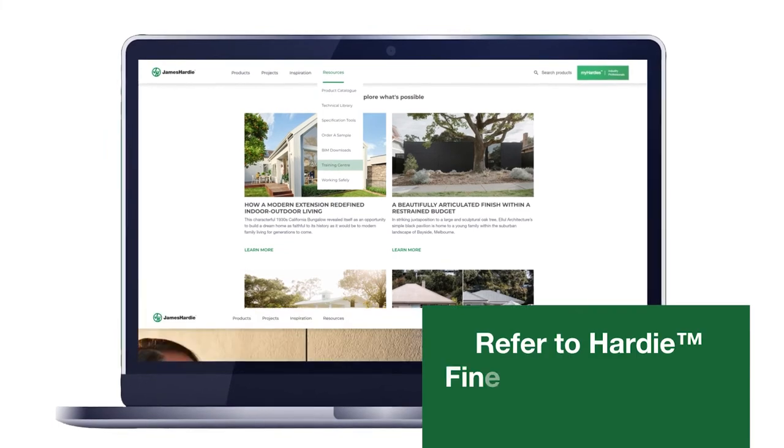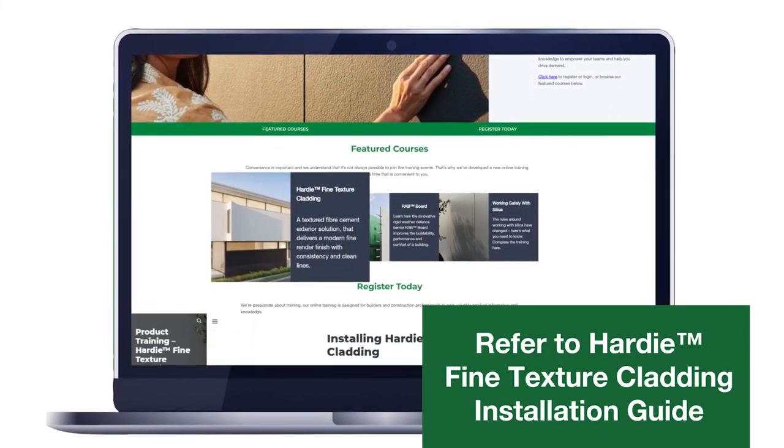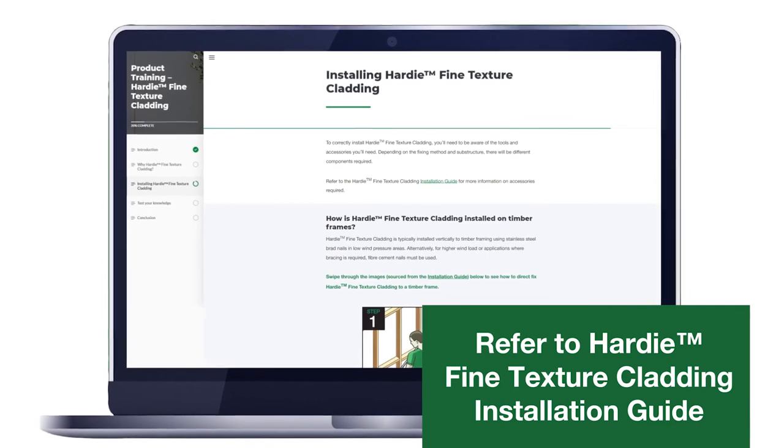For more information, refer to the Hardie Fine Texture Cladding Installation Guide, which is available on the James Hardie website. In Part 8, we'll look at painting.